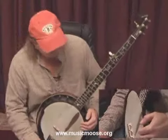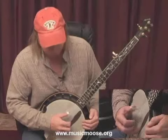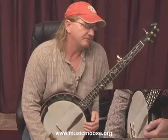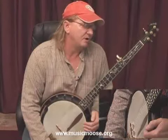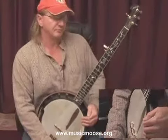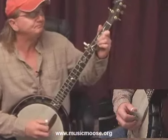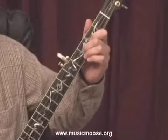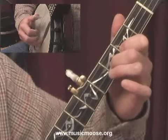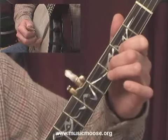Now getting on to Train 45. In the last segment, you learned the lead-in notes for Train 45. Now the very first lick that we're going to play is a lick that you've already learned in a previous segment. We're going to use the forward roll with that. You remember that forward roll pattern I said you were going to use quite a lot in bluegrass — we're going to start off using that very same lick. That lick consisted of using the hammer-on from the second fret to the third fret on the second string. Let me play the tune up to there.